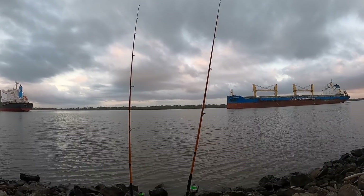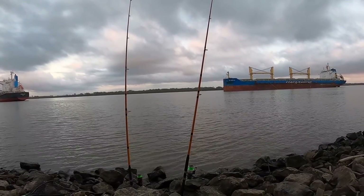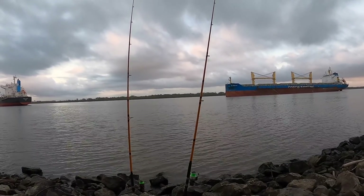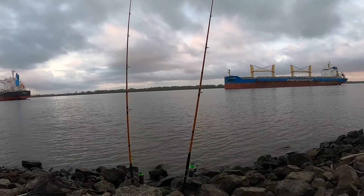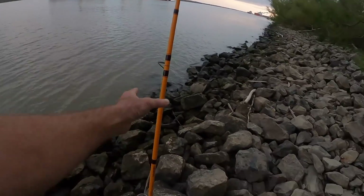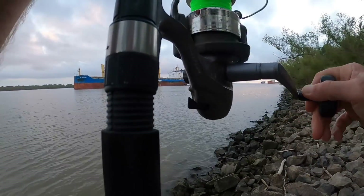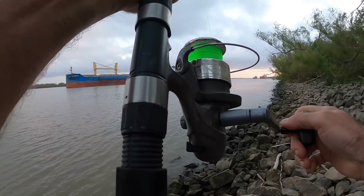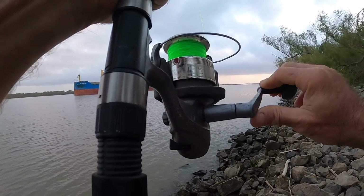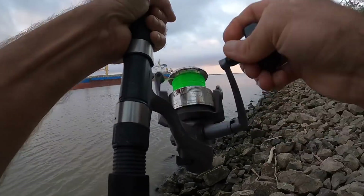Getting a bite already! I'm almost ready to eat - I haven't eaten anything yet today. I gotta put these dogs on, but if we're gonna catch a fish, we're gonna catch a fish. I can put off eating to catch a fish. We are gonna catch a fish - look at that! I hadn't had this out too long. I thought that shad would do it. There wasn't a lot of shad where I went but I was able to get a good size one.